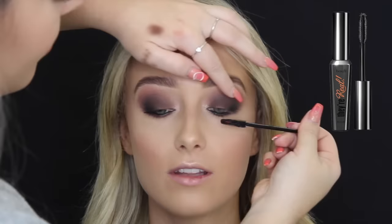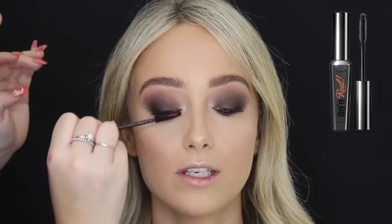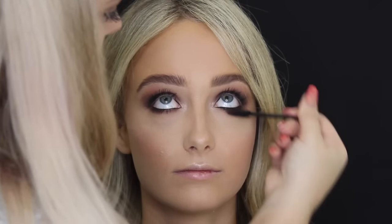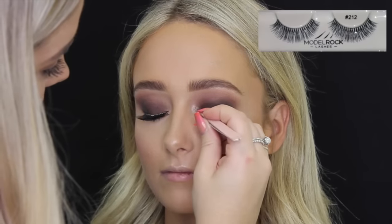Then for mascara, I'm using the Benefit They're Real and just coating her top and bottom lashes. Then for falsies, I'm using the Model Rock Lashes in the style 212 just with my Duo lash glue.